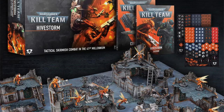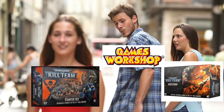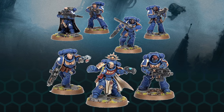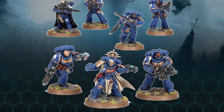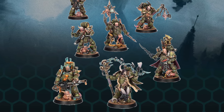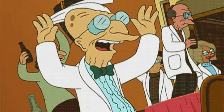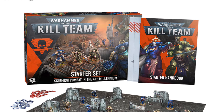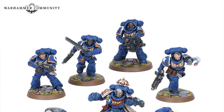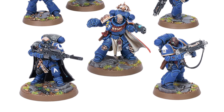Kill Team Hivestorm has barely launched the new edition of Kill Team on our tabletops, but Games Workshop is already on top of its game again. Remember Strikeforce Jestean, which was both a Space Marine Heroes Series 4 and a Kill Team? And Death Guard from Space Marine Heroes Series 3? Good news for those who paid extra — they will be re-released very soon as part of a new Kill Team starter set.